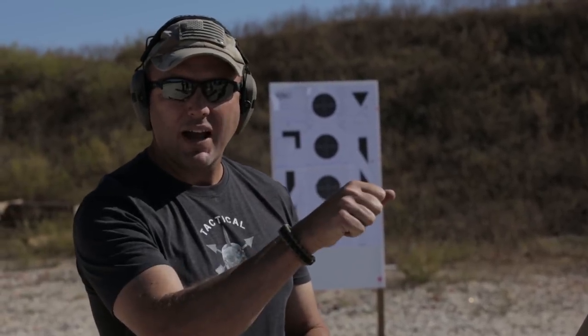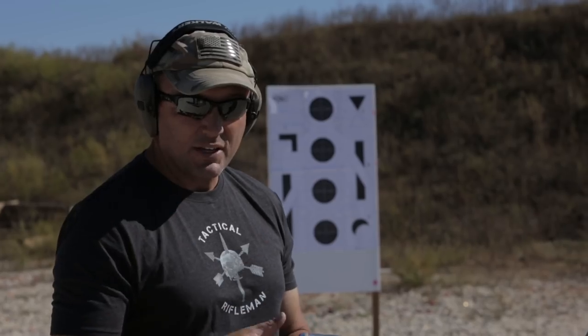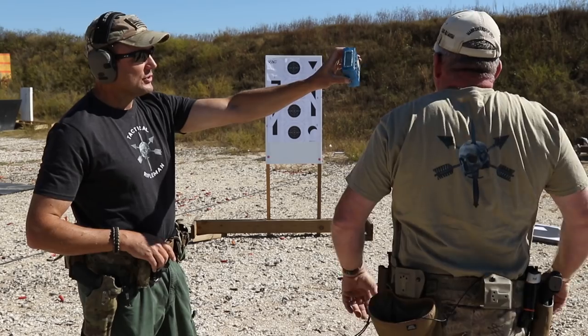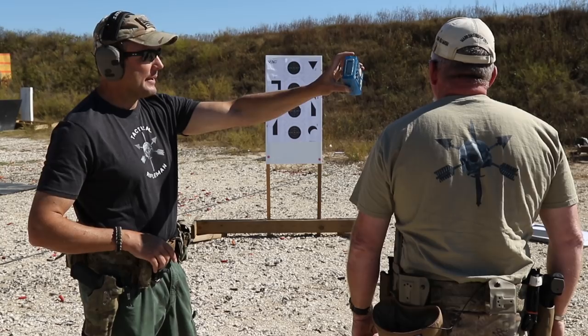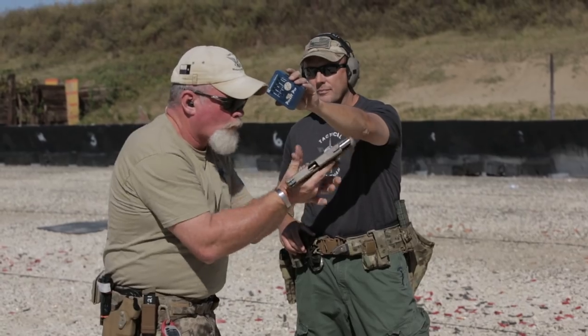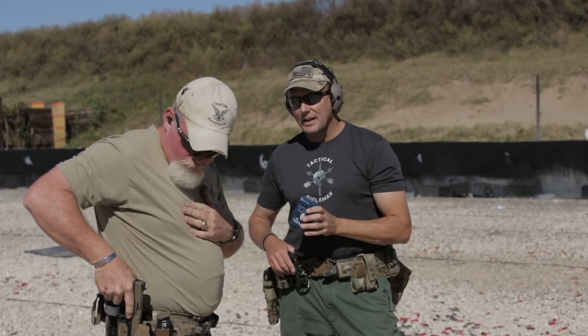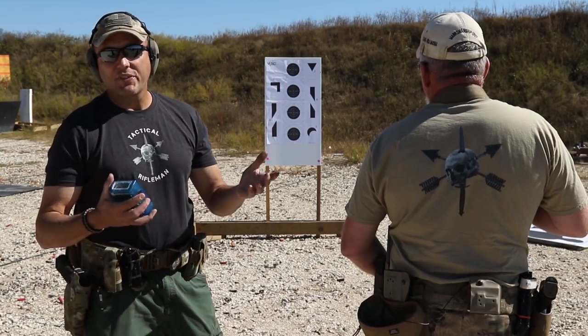The next CTE is pistol combat reload — you have 3.5 seconds. You start loaded and holstered with only one round in the gun, meaning an empty magazine with a round already in the chamber. On the buzzer you draw and fire one round, which gives you slide lock, then you perform a combat reload and re-engage the target with one round. It only takes two rounds to run this drill. Result: 3.5 seconds on the dot — nicely done.